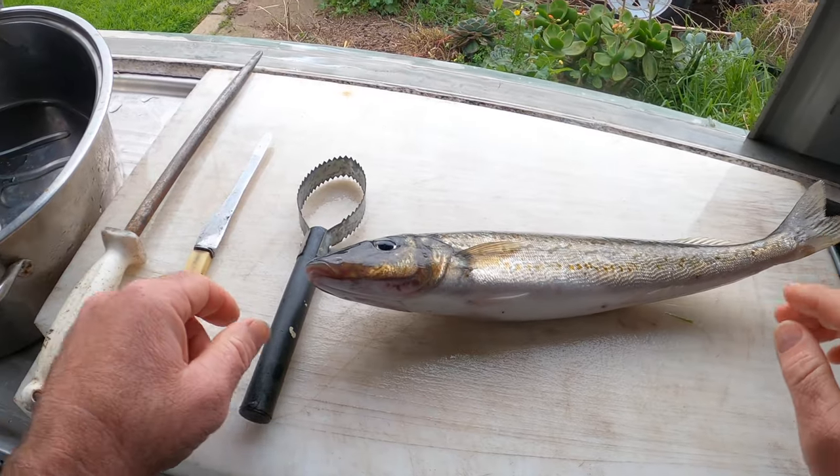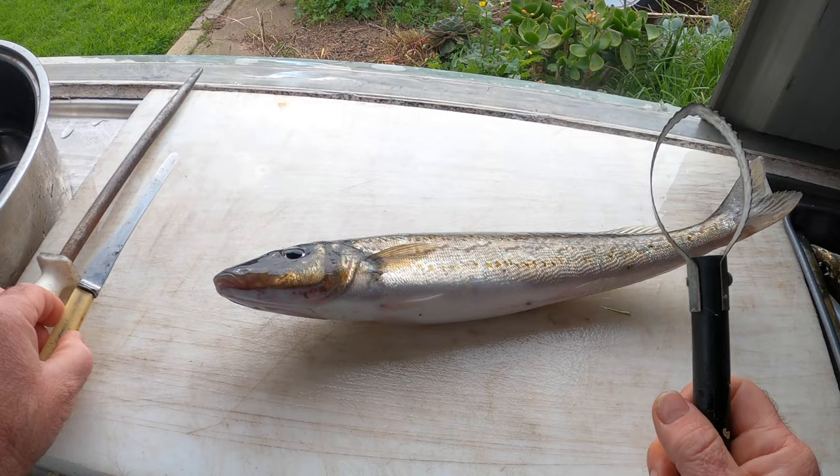How I clean my whiting. First things first, we're gonna scale these fellas. It's a lot easier if you catch them in a boat and drag them in a scaling bag.